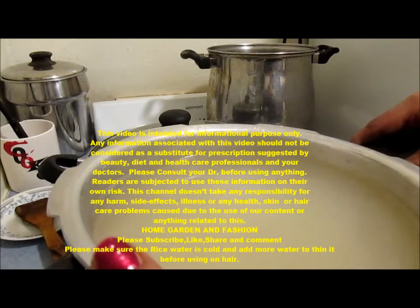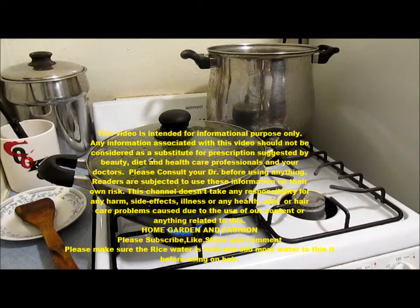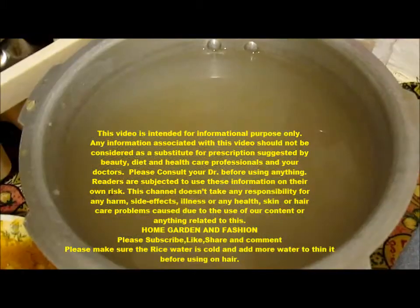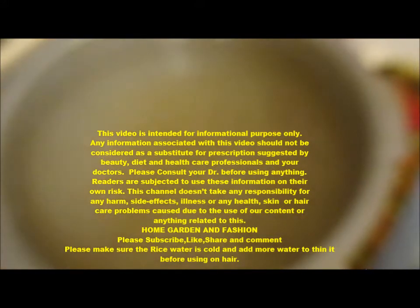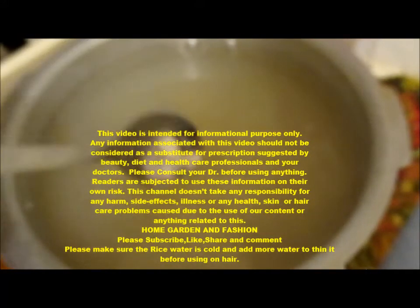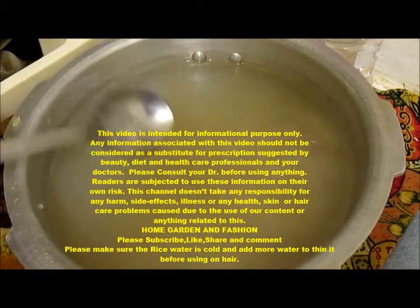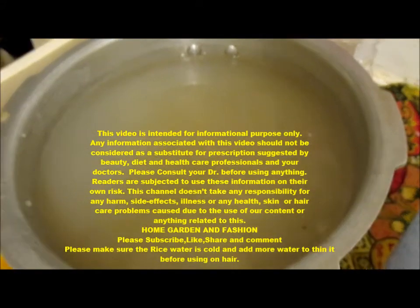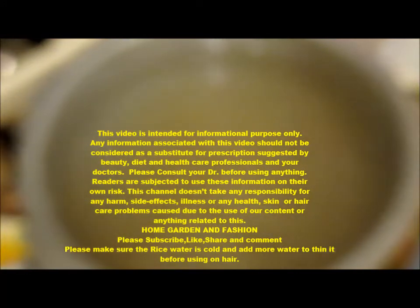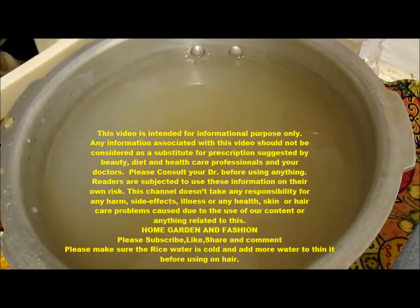This is the cold fermented one, and this is the one I use. It was kept overnight and it becomes very thin with the fermentation. It doesn't have any smell or anything, and I use this to wash the hair. This is the only thing I use — I don't use any shampoo or conditioner. It's really, really good for the hair.